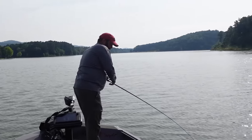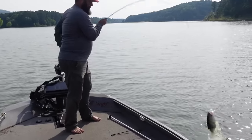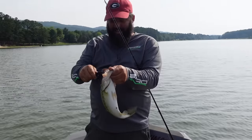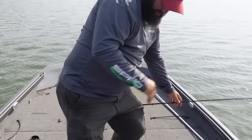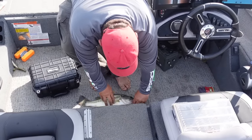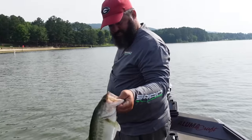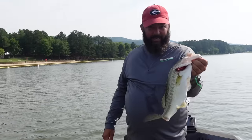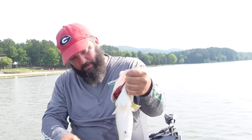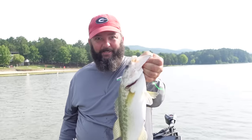That's what I'm talking about — look at that! And this, my friends, is what a jig will get you. Look at that chunky fish — what a mean fish! Well guys, that's what a jig will get you. Like I always say, be sure you introduce somebody to fishing, introduce them to my channel, let me help teach them how to fish. More importantly, get out on the water, go catch some fish, and have a great day. We'll see you!